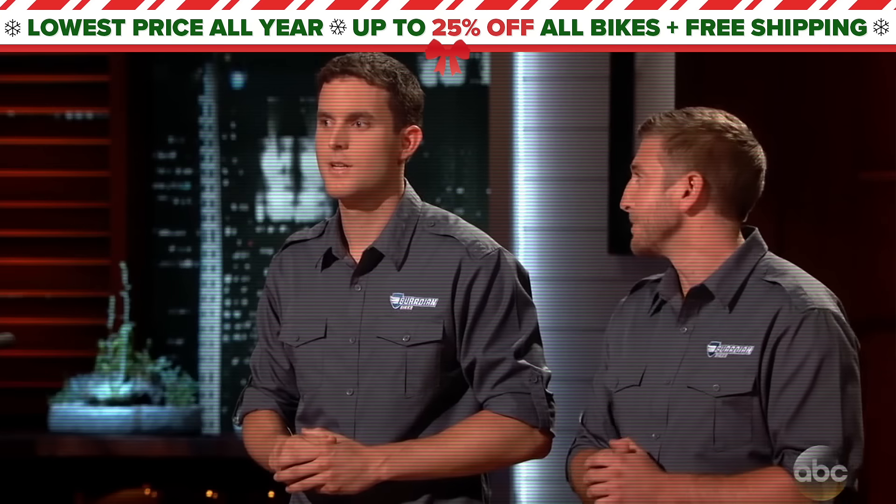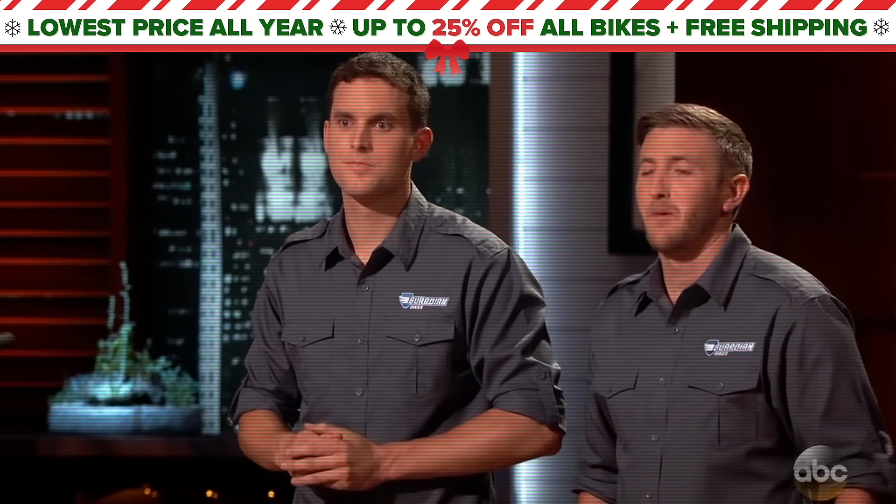Hey, welcome to Guardian Bikes. You may have seen us on ABC's Shark Tank. Mark, you got a deal. Done.